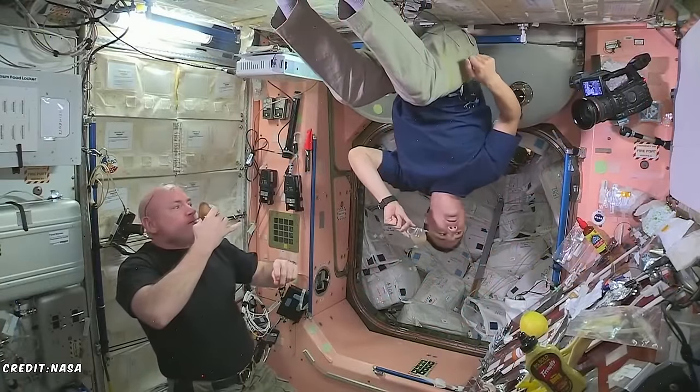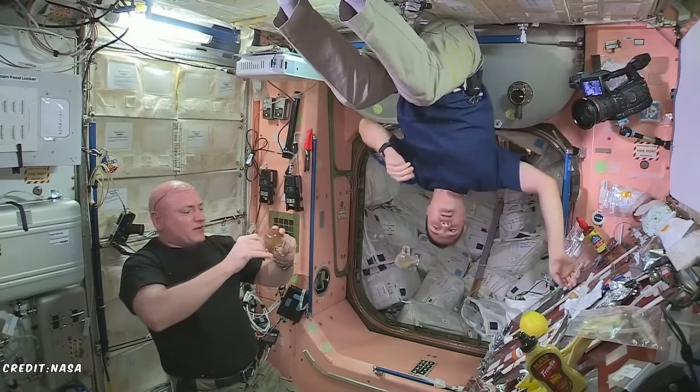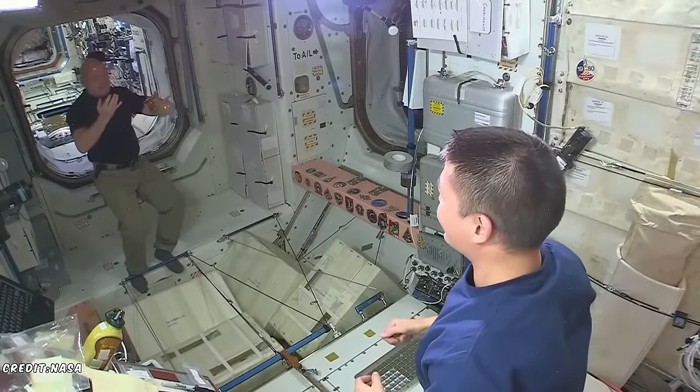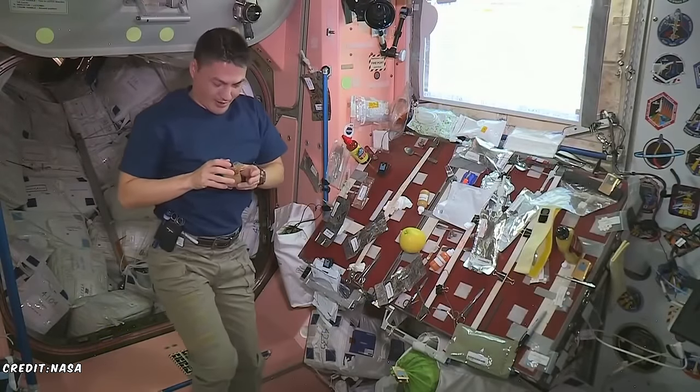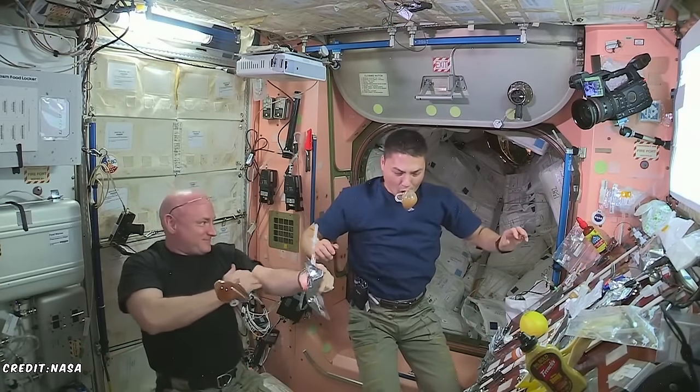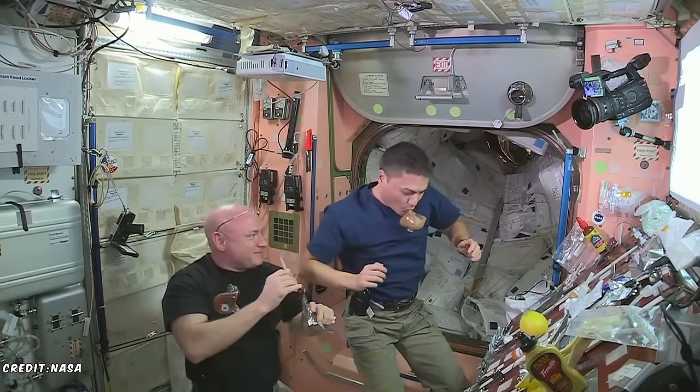Usually on the ISS, because of the no-gravity problem, astronauts drink from a bag with a straw. This works, but drinking from a straw gets old after a while. It's a different experience to drink through a straw versus a cup. When we suck through a straw, we don't get the smell of the drink next to our nose, so we miss out on some of the flavor.